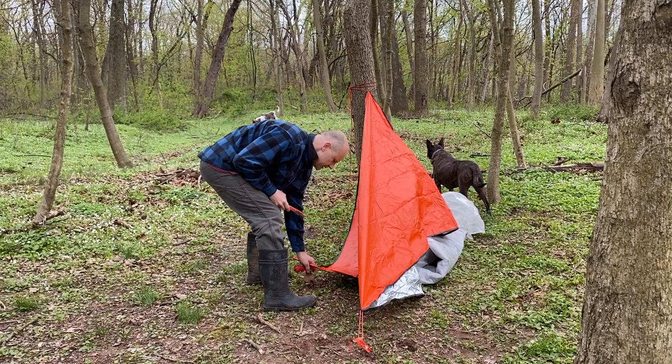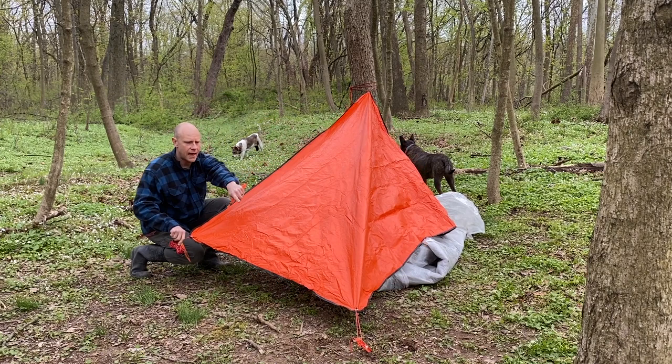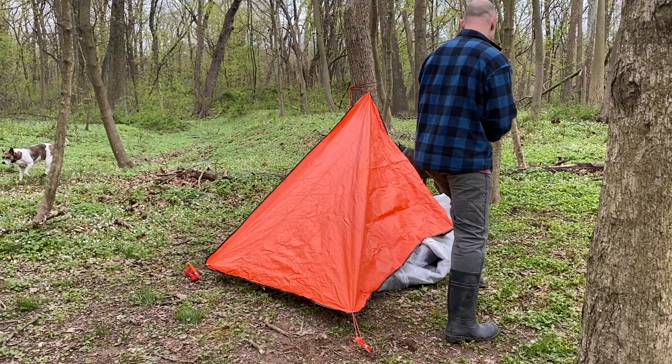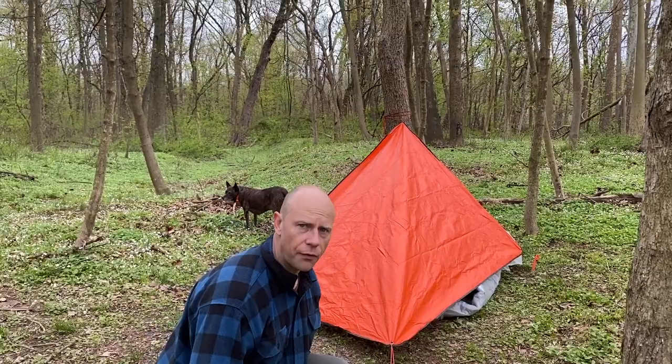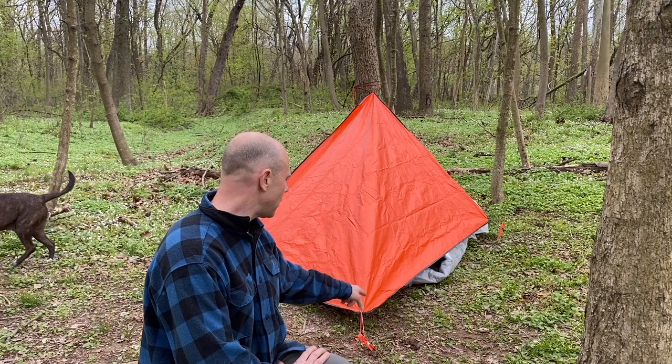I come over to this side, pull down, pull against the tree and against that first stake a little bit, put that in the ground. Then number three, right over here — I take this stake, put it in, and right there. Now you can see we have all three corners staked out: one up there, one here, one there.